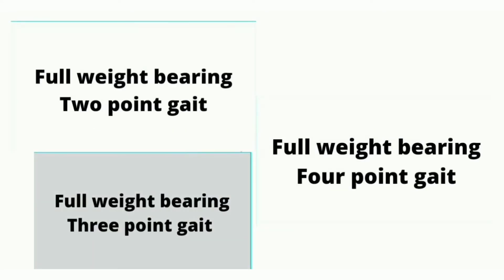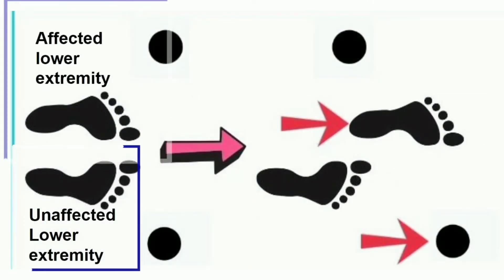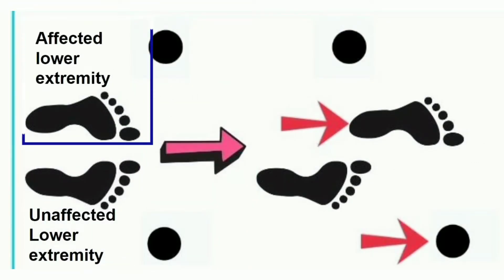In full weight bearing crutch walking, there are 3 types of gait training patterns: 2 point gait, 3 point gait, and 4 point gait. In this video, the right side is the unaffected lower extremity and the left side is the affected lower extremity.